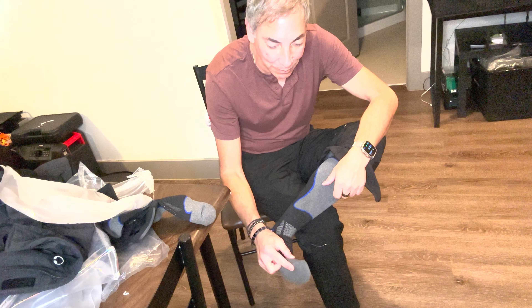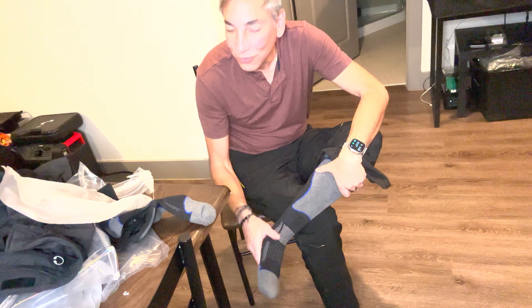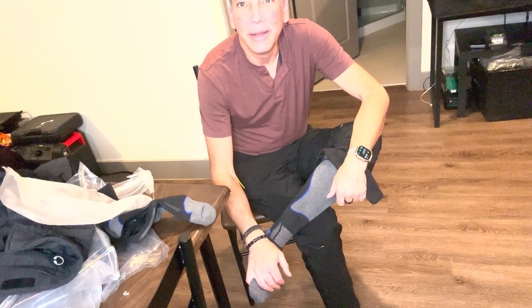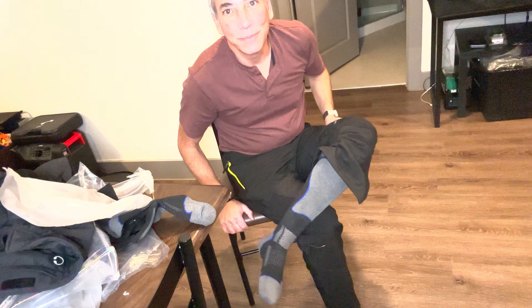The seams aren't big and bulky or anything like that, so I'm going to say these are probably good socks, especially for the price. Got two pairs, which should be enough for my three-day ski trip. Links in the description, like the video, subscribe to my channel, and I will be back with some other reviews soon. Thank you, bye!